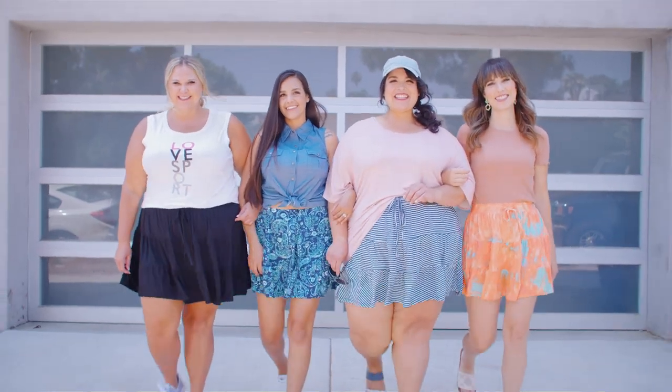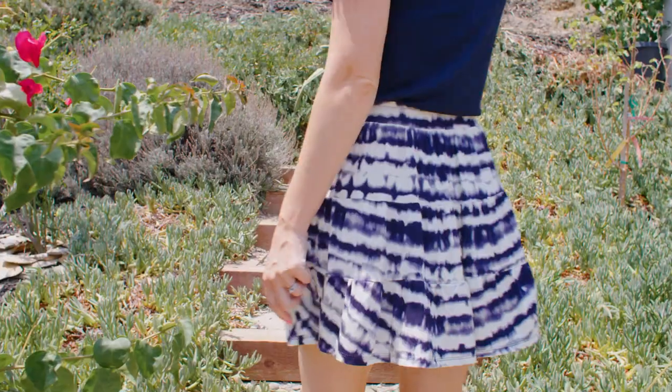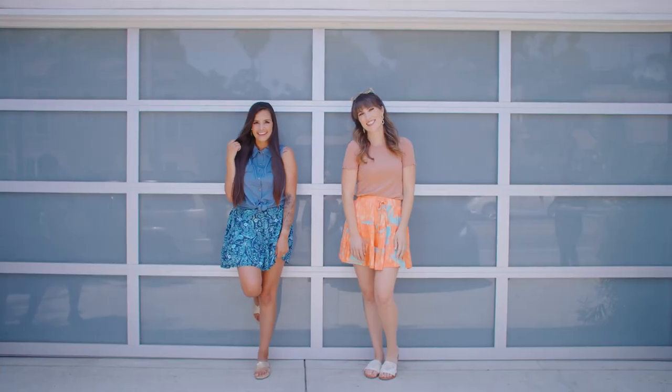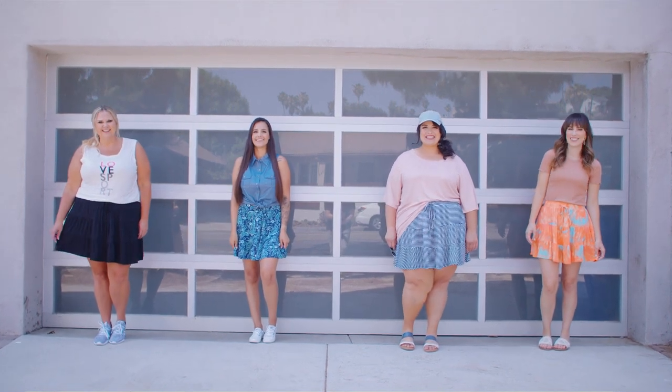Hi, my name is Chelsea and I'm here to talk about the new Talia skirt. I have seen so many amazing prints and patterns — paisley, solids, a little bit of tie-dye — and I would merchandise this with the Rockman. Seriously, all the tops. I would wear it with all of them.